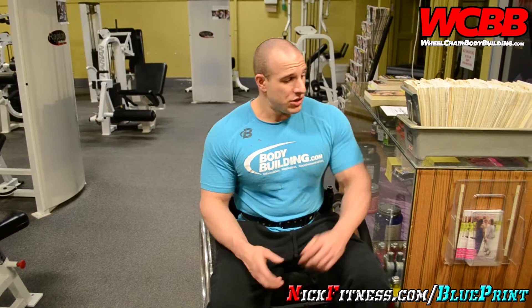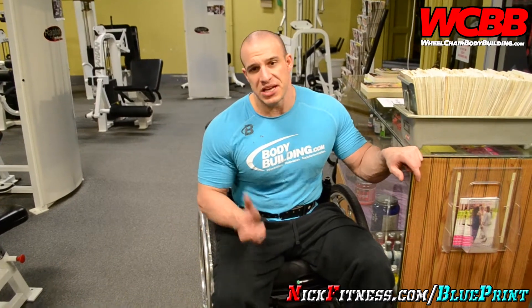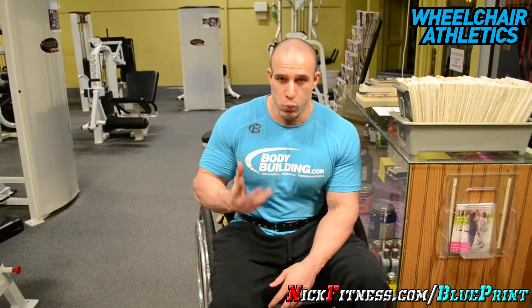Always diversify your workouts and never try to just mimic somebody else's workout. Understand what they're doing, but realize that you're different and unique from everybody else. So no matter if you mimic them, do the same exercise, same workout, same weight — you will get different results. That has a lot to do with your body structure. Keep in mind that we're all created differently, so you have to figure out what works for you.